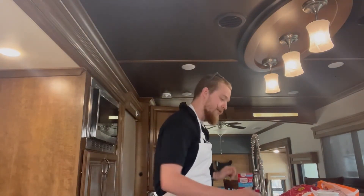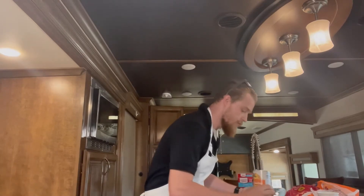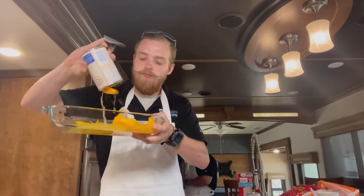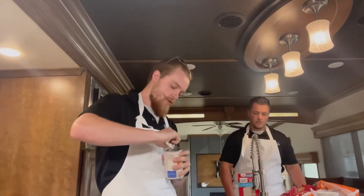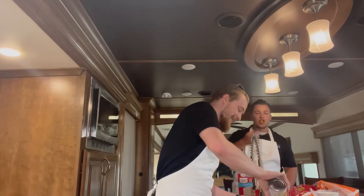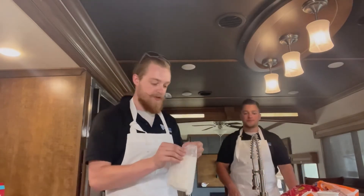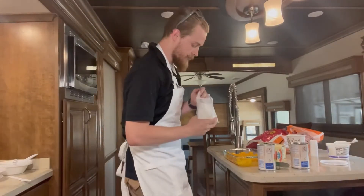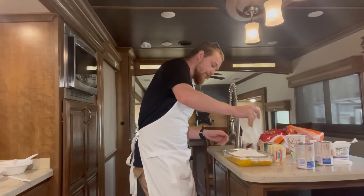I did see someone out there on TikTok — I can't remember the user — but they did cinnamon toast crunch as a base on the bottom, which I thought was honestly super awesome. Anyway, you'll just crack these open like so and dump them all in. There we go — one and two. Then as simple as just taking your white cake mix, you're going to dump this all over the top and get that nice and evenly coated around.